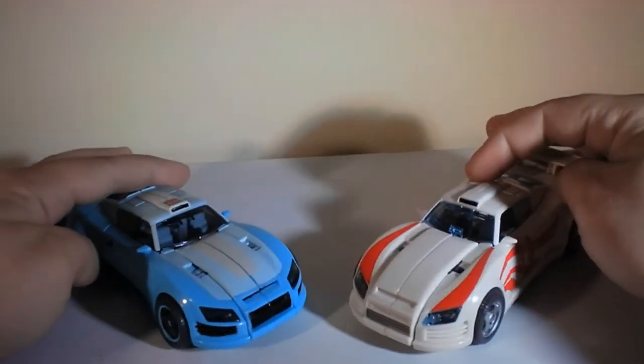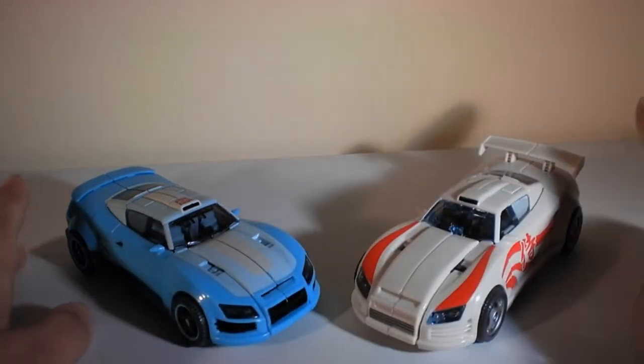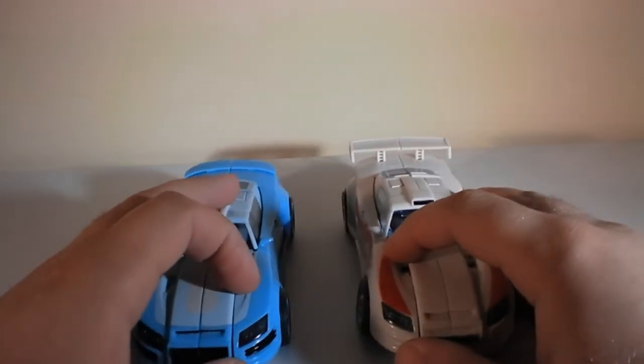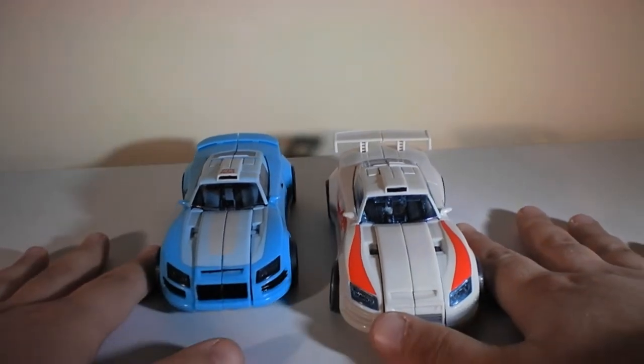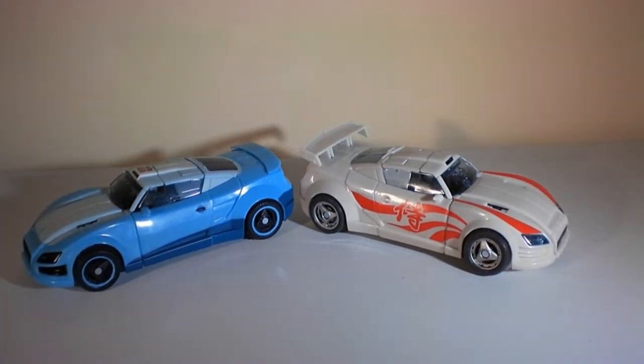They're really nice. I don't know if they're supposed to be based off any particular type of car — they don't really stand out to me as anything specific, just little bits and pieces of a bunch of different cars. I initially thought these two were exactly the same mold, but once I got them out of the package I noticed Drift has a bigger spoiler versus Blur. It's a nice-looking vehicle mode with no real complaints.